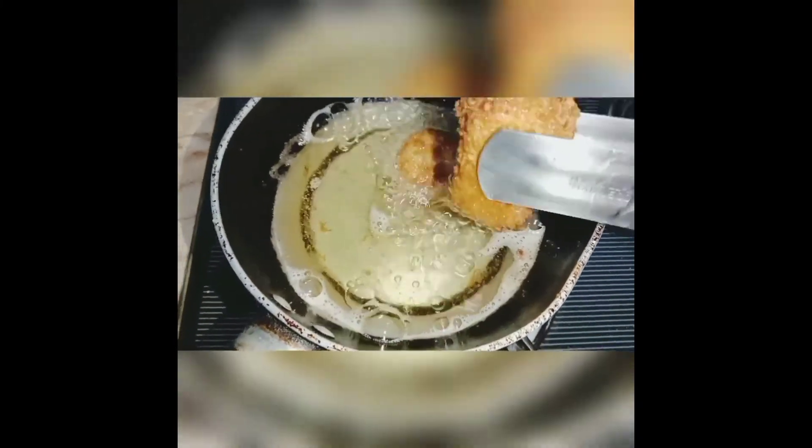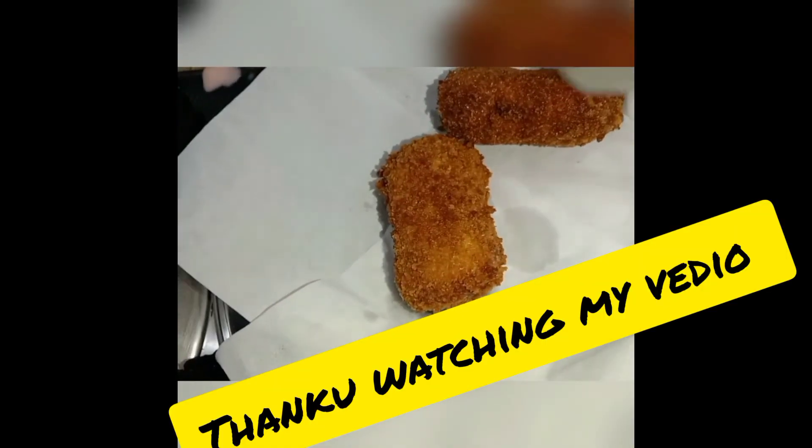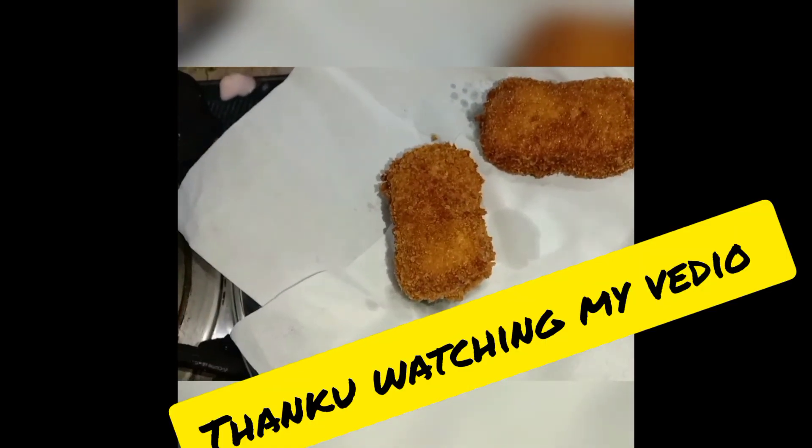It is now done and our recipe is ready. If you like my channel, please subscribe and share it. I'll see you in the next video. Allah Hafiz.